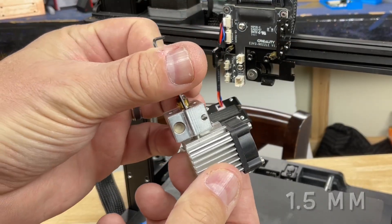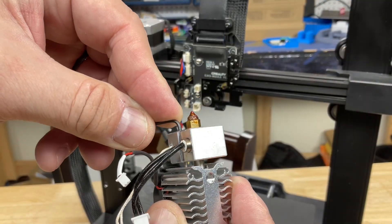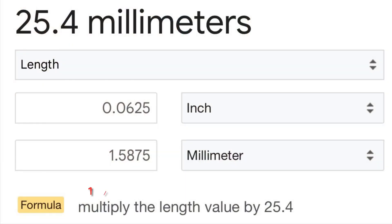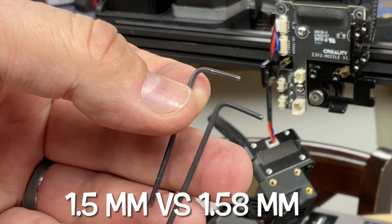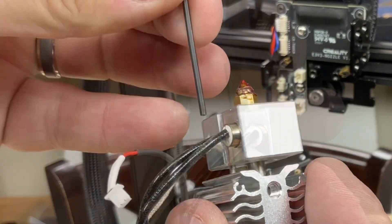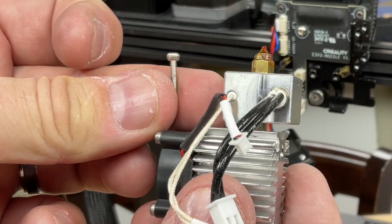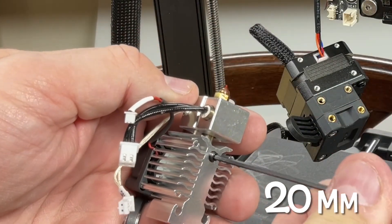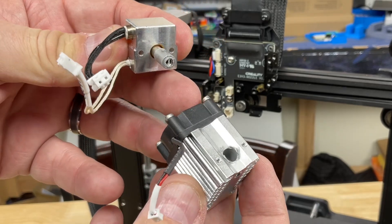Now I could easily see the 1.5mm screws. One side came out easily with a 1.5mm Allen wrench, but the other screw's socket was too big and the Allen wrench was jumping. Here's the trick: a 1/16th inch Allen wrench is actually 1.58mm, which is just big enough to grip the screw. When I put it in, it loosened right up. I've seen this before on Creality machines — it's very common. With both screws out, loosen the grub screw at the back and the whole hot end assembly can slide out. Now we're back on track with their instructions.